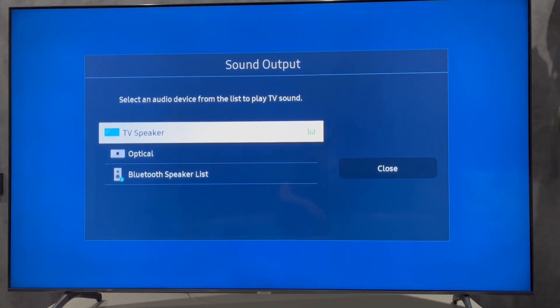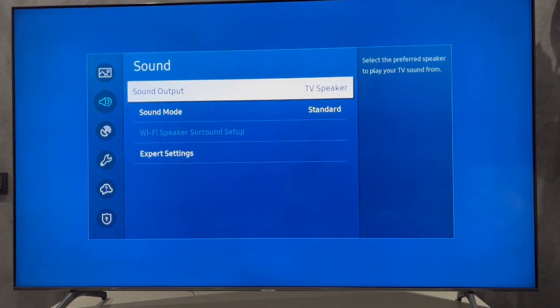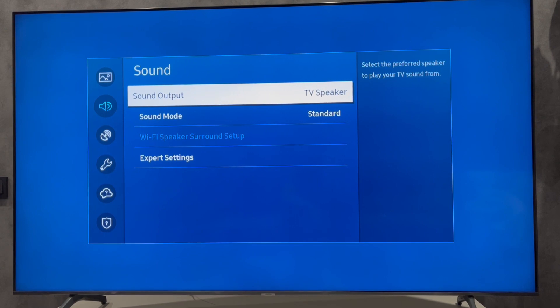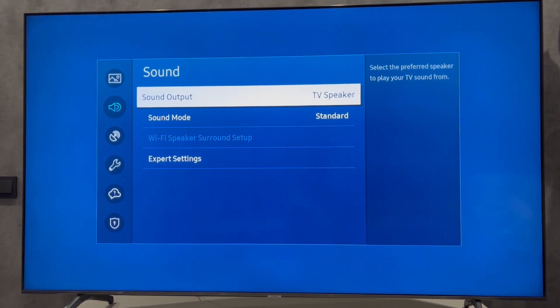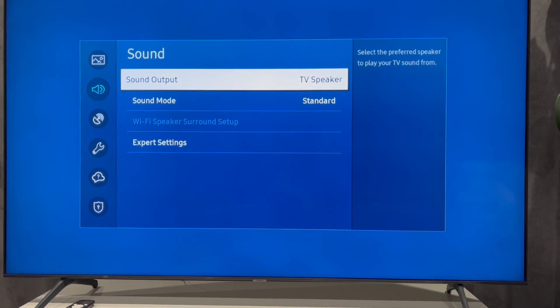Select your JBL speaker. That's it — now you know how to connect a Samsung TV to a JBL speaker. If I've helped you, please like and subscribe to the channel. Good luck and see you soon.